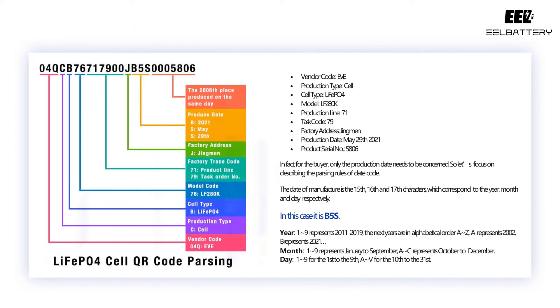In fact, for the buyer, only the production date needs to be concerned, so let's focus on describing the parsing rules of the date code. The date of manufacture is the 15th, 16th, and 17th characters, which correspond to the year, month, and day respectively. In this case, it is B5S.